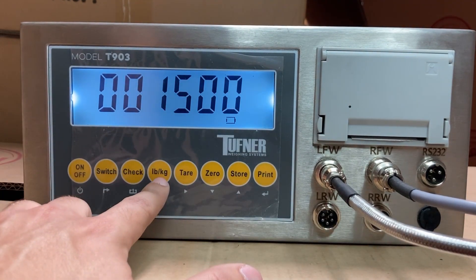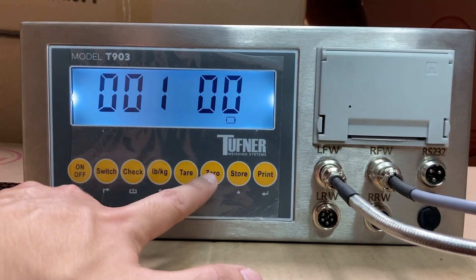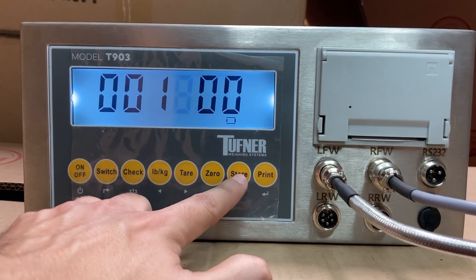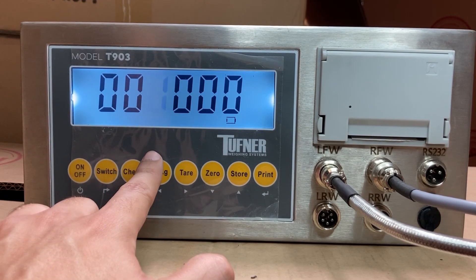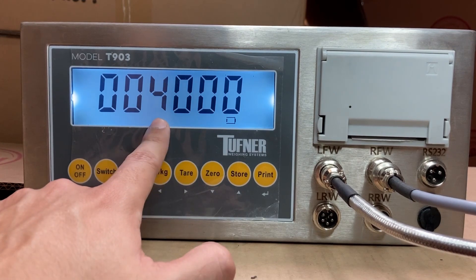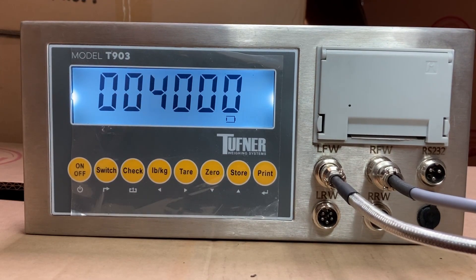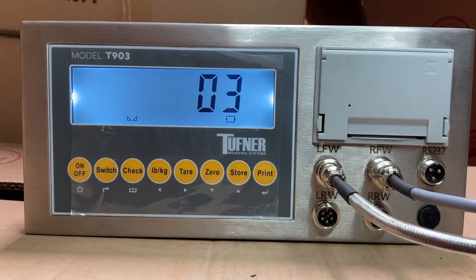In my case I'm going to use 4,000 pounds. Press the pound/kilogram button to move the cursor left. I'll change the 5 to 0 using the store button, making 1,000. Moving left again, I change the 1 to 4 using the store button, giving me 4,000. Now place your 4,000-pound weight on the scale. With the weight on the scale for pad 1, press the print button — it will count down and accept the calibration. We're now back to the F2 setting, and pad 1 is calibrated.